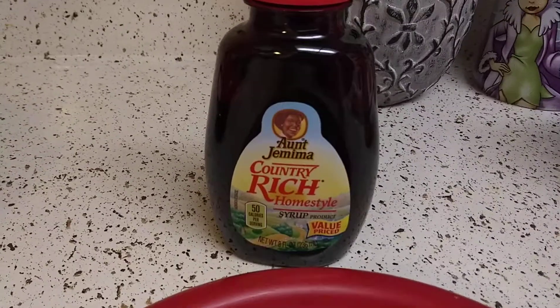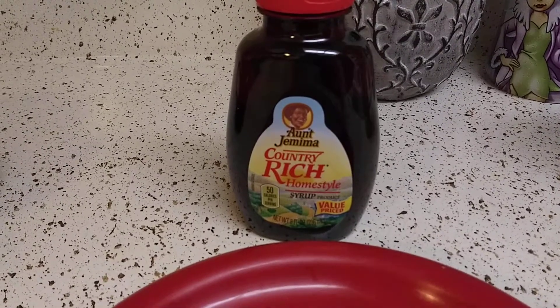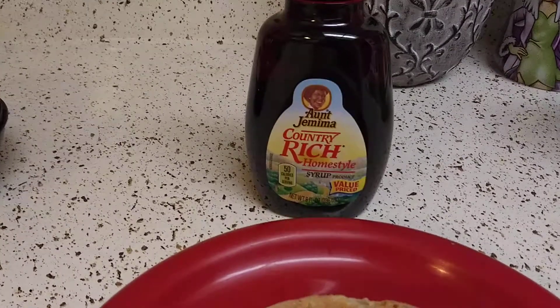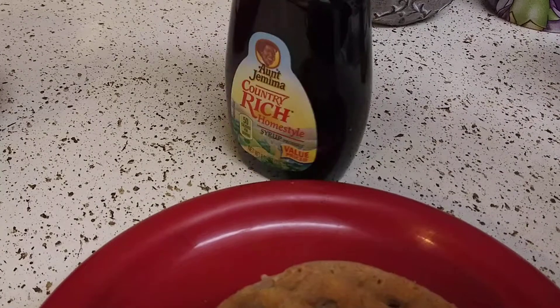Hey guys, I hope everyone out there is safe and doing well. Thank you so much for tuning in. I wanted to review this Aunt Jemima Country Rich Home Style Syrup — I've never bought this before, but you can find it at Walmart for a dollar. It's a dollar, whatever, let's see how it is.